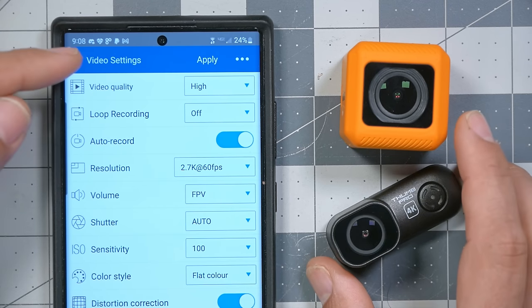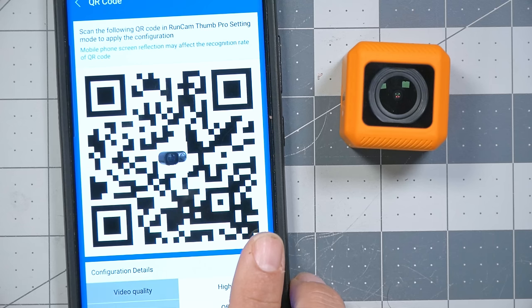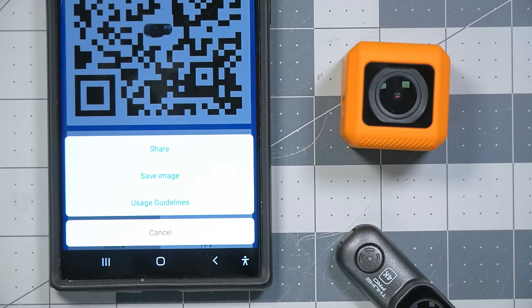There isn't any Wi-Fi connectivity in these cameras. To apply settings, you hit apply and it puts a QR code on screen, then after powering up the camera you double-press the button, point the camera at the QR code, and it blinks and beeps confirming it's taken the settings. You can actually save that QR code image and keep an album of common preset images on your phone to quickly switch between them without going through the app — which is pretty slick. Although it does mean you don't get a live video preview like you do with higher-end cameras.